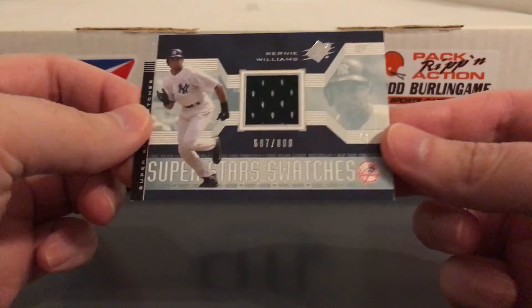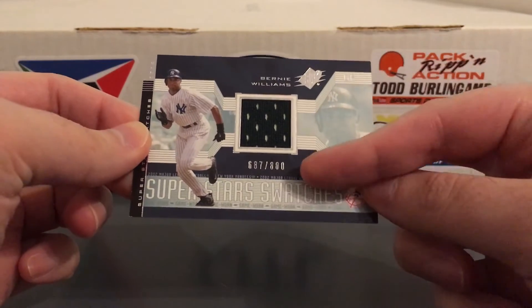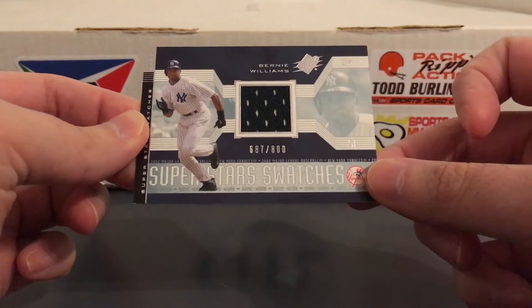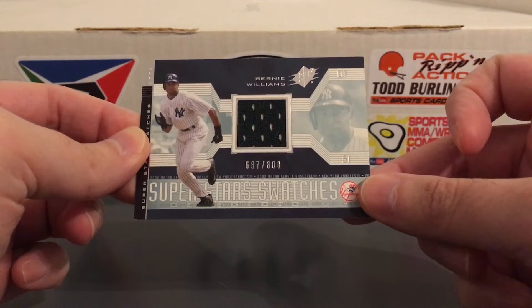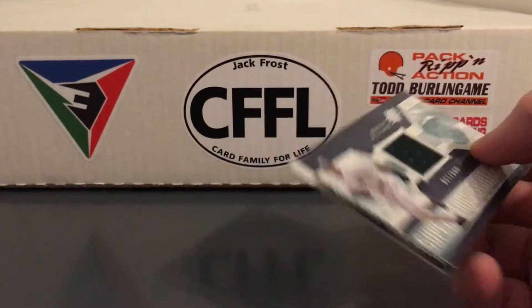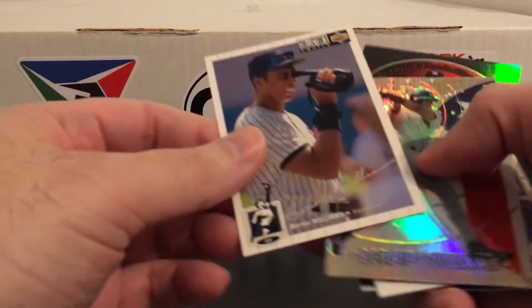This one I'm pretty sure I do have — this SPX jersey card, numbered to 800. I actually think I have two different versions of this; this is the silver. I think I have both the silver and the gold, but as I always say I do not mind Bernie doubles, especially like relics and numbered stuff or just cool stuff like this.